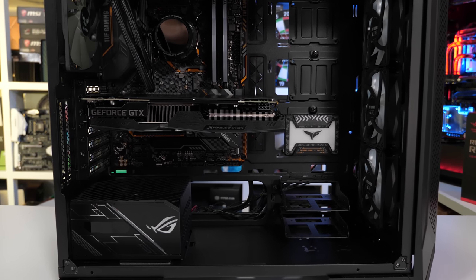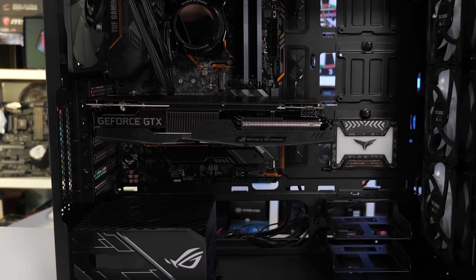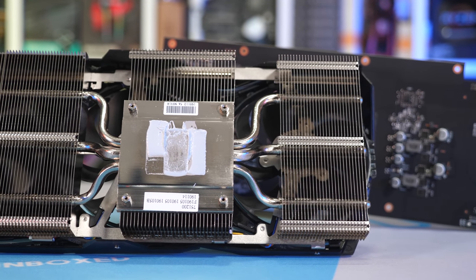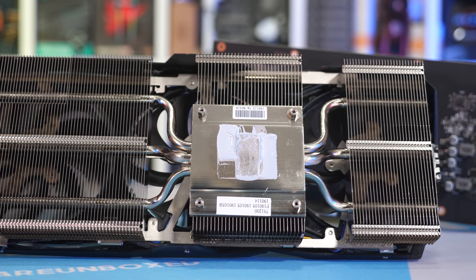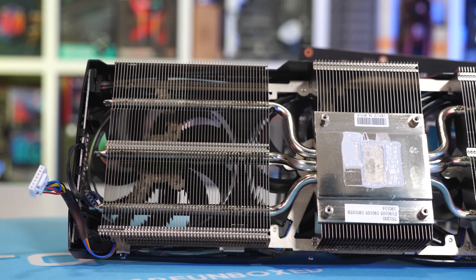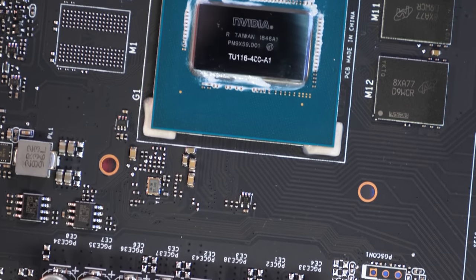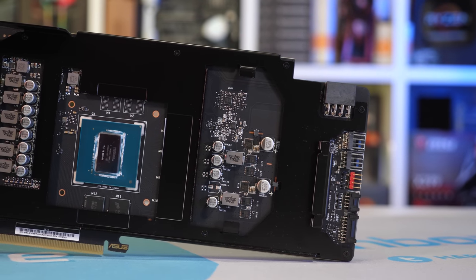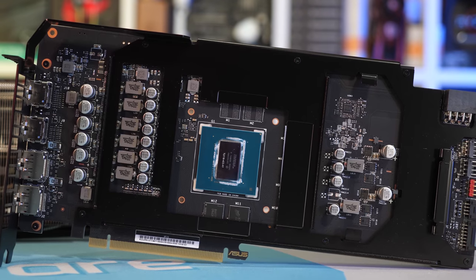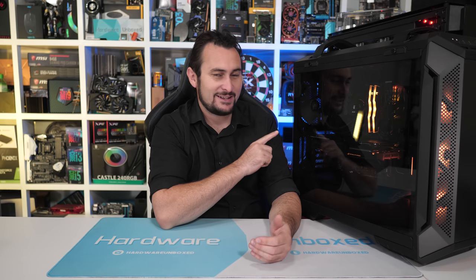As for the ROG Strix GTX 1660 Ti, that thing ran really cool as expected because it has an extreme overkill heatsink on it — it's just a massive GTX 1660 Ti. It ran at 57 degrees under full load after an hour of gaming and the VRM hit 43 degrees, so a very cool card. That's a few degrees cooler than what we got in a Corsair Crystal 570X test case, but the room temperature was a few degrees cooler as well — so basically the same results we saw in our review of that card. Really cool and quiet card. Whether it makes sense spending that much on a GTX 1660 Ti, well, that's a completely different matter we discussed in the review.